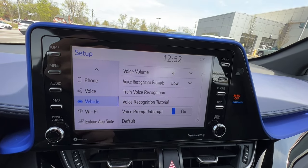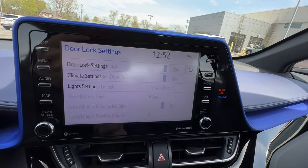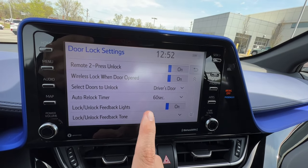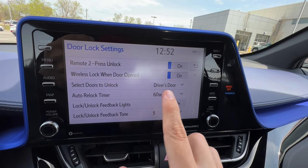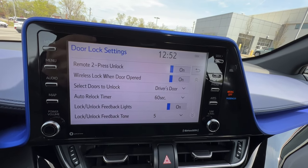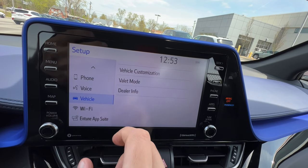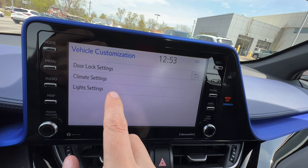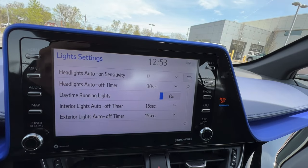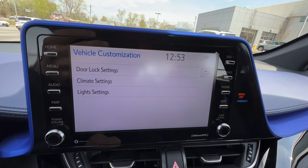Under vehicle settings I can customize the door locks so that when I put it in park the doors stay locked instead of unlocking. I can also change the auto relock, change what the smart key does when I press the door handle, and even change the tone level for the unlock and lock. For light settings I can customize how long the interior lights stay on, how long the headlights stay on as a courtesy when I shut the car off, and the auto headlight sensitivity level — it gets pretty advanced.